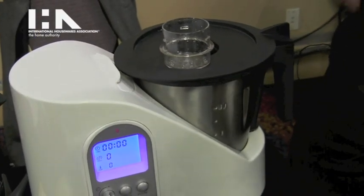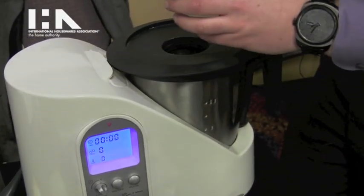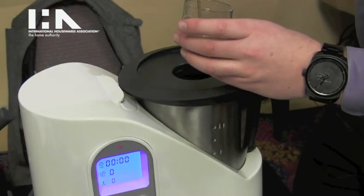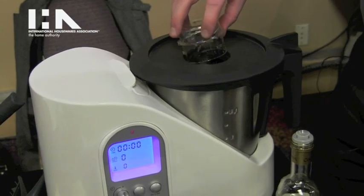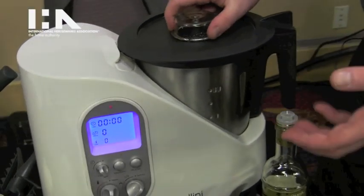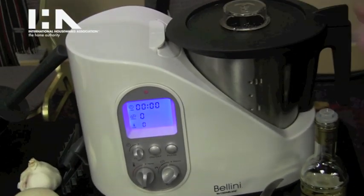This lid doubles as a measuring cup. Add some oil, and now we're going to start sautéing these. You can add some raw chicken, raw bacon, and then some soup stock, and you can actually make a nice risotto or something like that, all in this one dish.